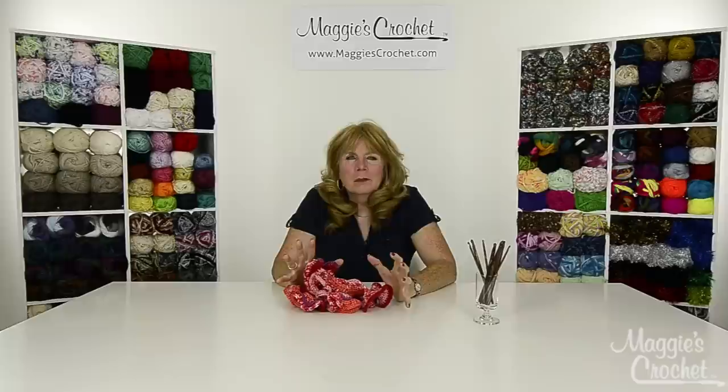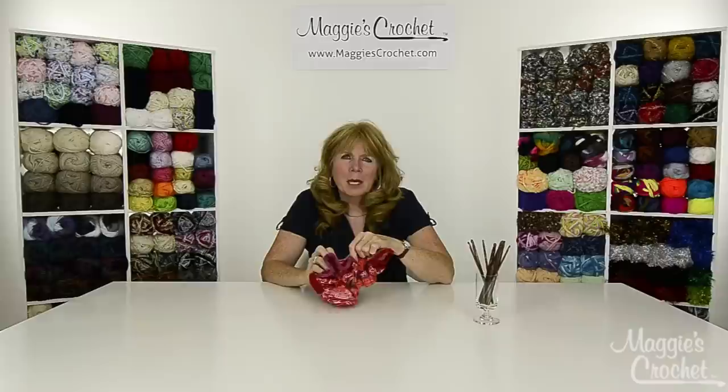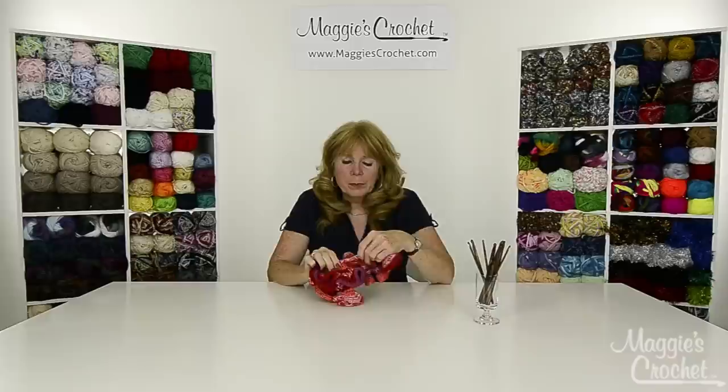Back in June we did a blog post featuring some of the most beautiful hyperbolic crochet you've ever seen. The pieces go from the ceiling all the way down to the floor, and we got a lot of comments and requests asking for a pattern on how to do it, so we decided to do this video for you.